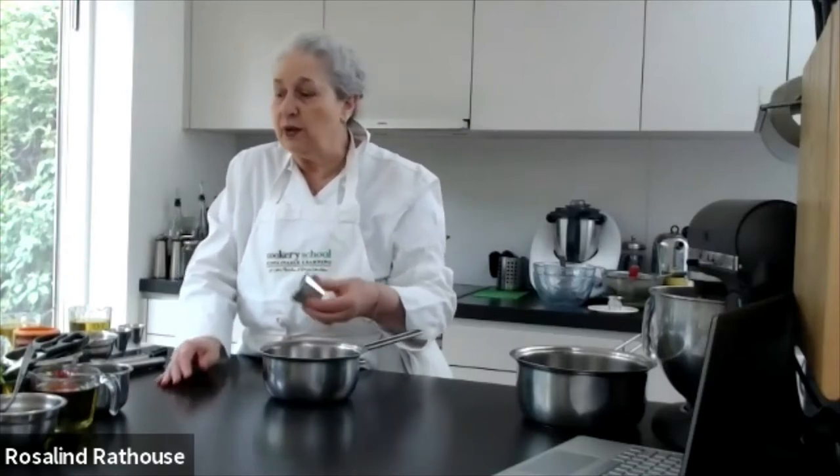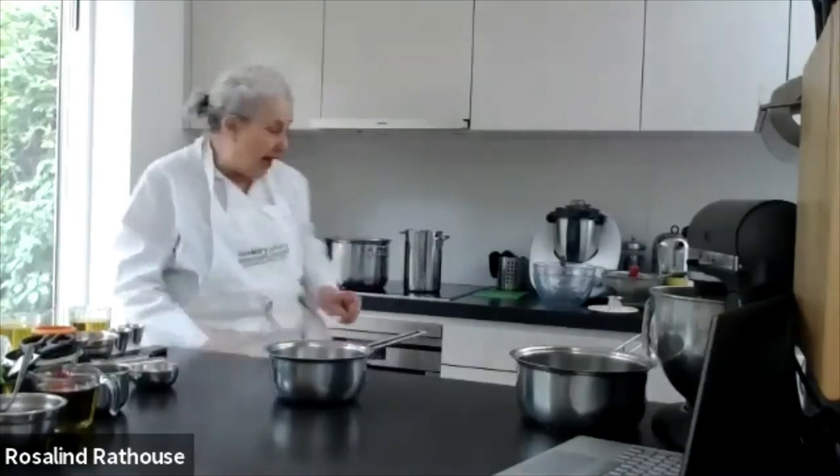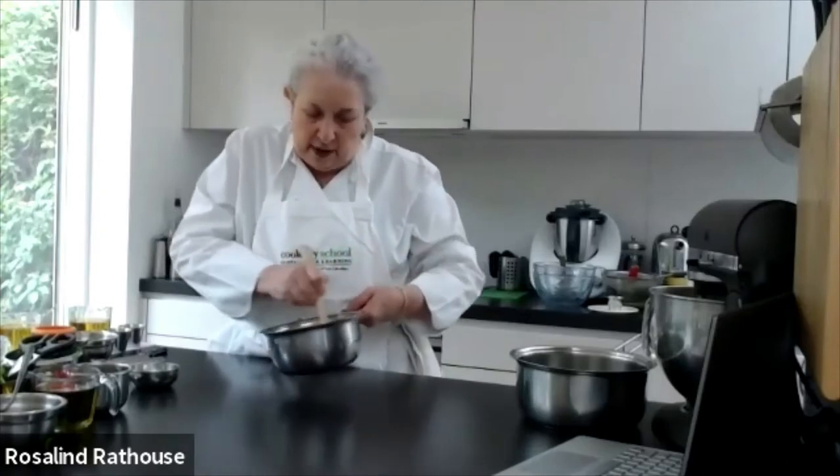We're going to make it with some rapeseed oil — not olive oil, which is too strongly flavoured. We tend not to use butter because we think if we can cut down on animal fat without affecting the taste, we try to. We're going to flavour the sauce with a pinch of nutmeg — a pinch of nutmeg in a béchamel is really delicious. Now I'm going to put some flour in. The flour and oil are just mixed together until there are no lumps.